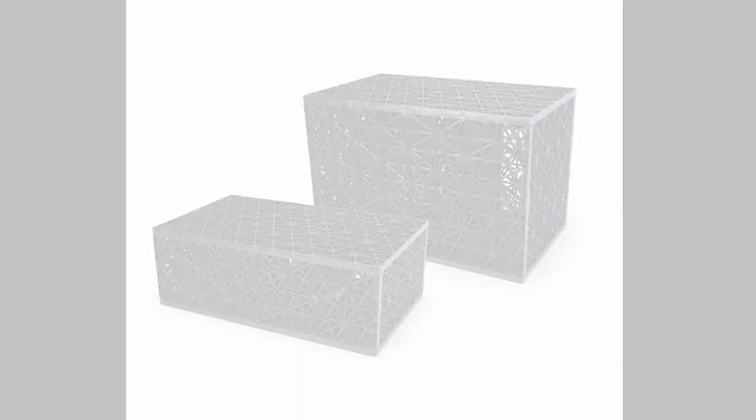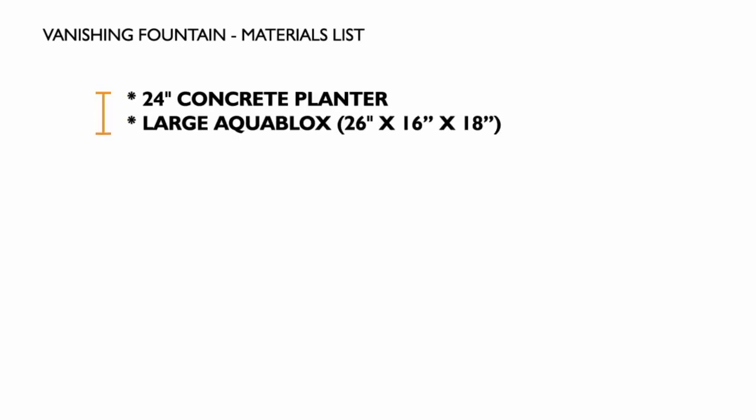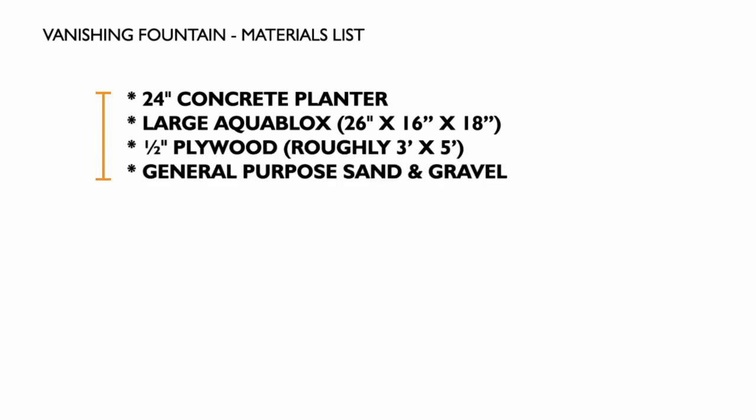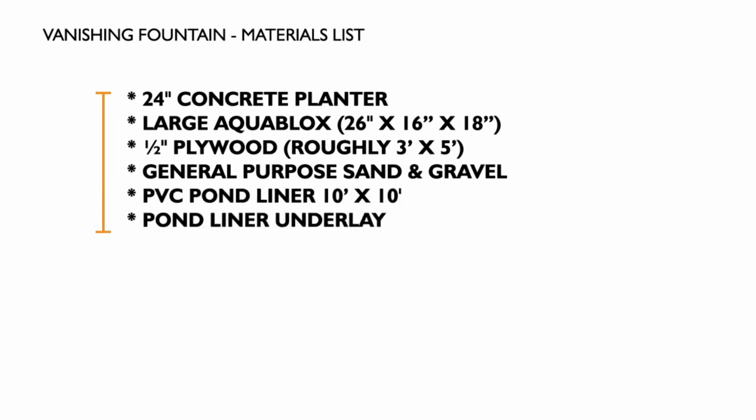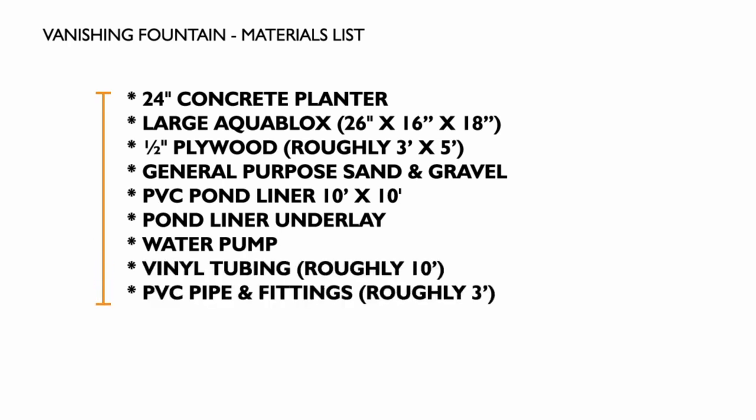The materials we used in this project were: a 24 inch concrete planter from a landscape supply store, large aqua blocks, half inch plywood, general purpose sand and gravel, PVC pond liner, pond liner underlay, submersible water pump, vinyl tubing, PVC pipe and fittings and a six foot sheet of wire mesh.